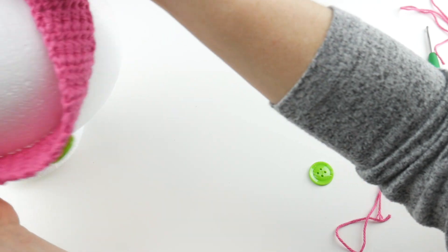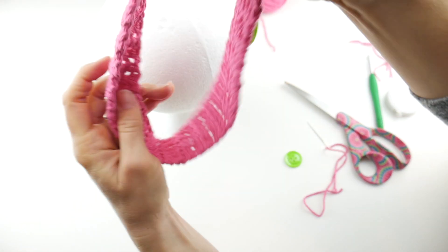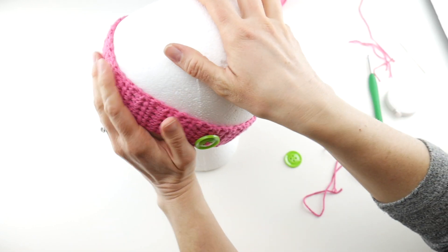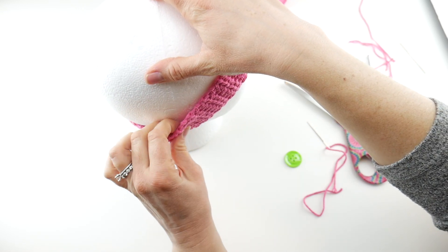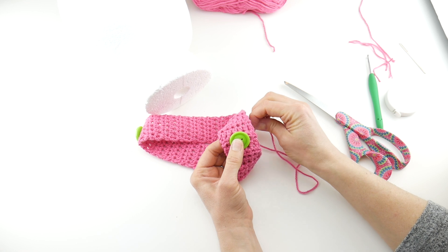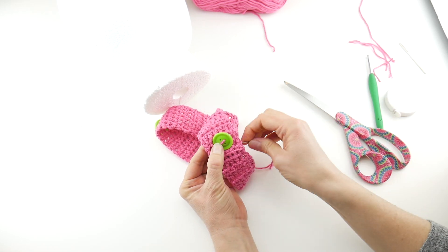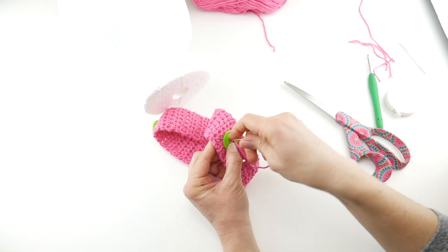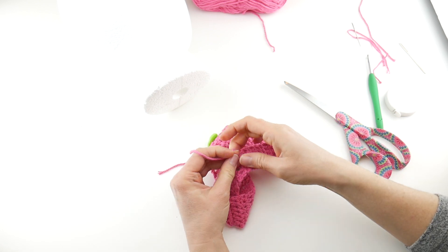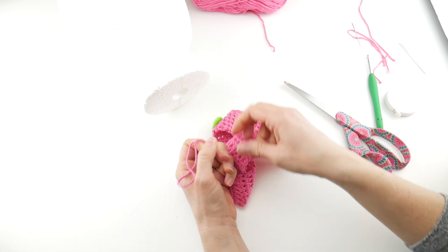Put the headband back on to check placement. I'm using the seam as my guideline. There's my one button — now we're going to go directly across. Mark it with your hand, hold your other button on there, come in from the back, leave yourself a little tail so you can tie it on, and get that button on there. Make sure everything's nice and snug. Flip it over and tie it on nice and tight so everything stays put.